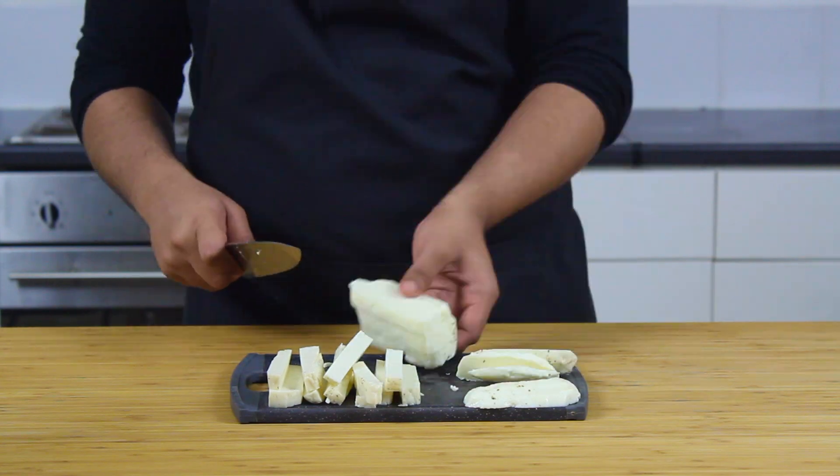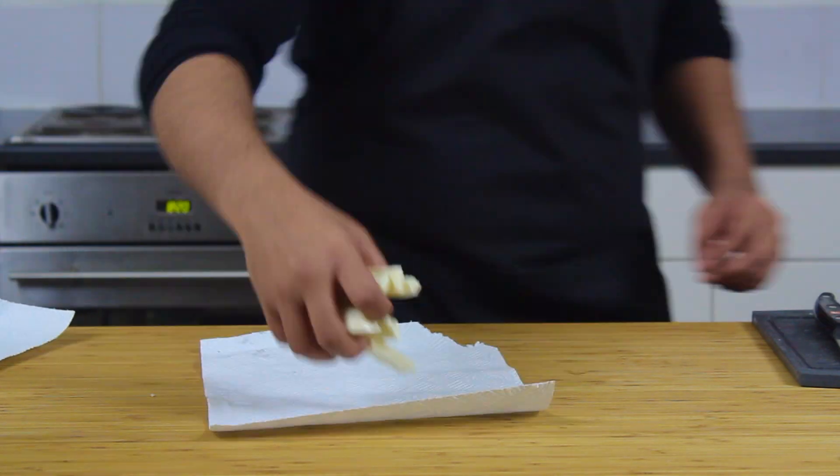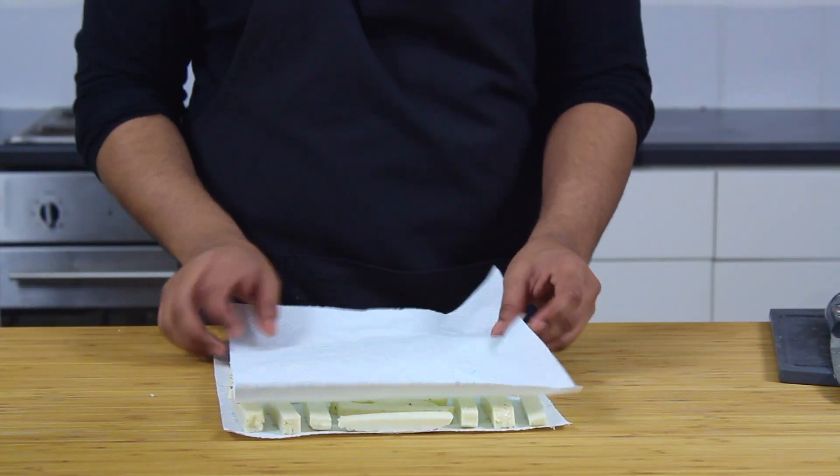We're going to start cutting into shapes that resemble chips, trying to keep them as even and consistent as possible. Once that's done, just grab a paper towel and remove the excess moisture. This is going to help the batter stick and be safer in the fryer.